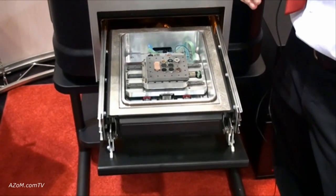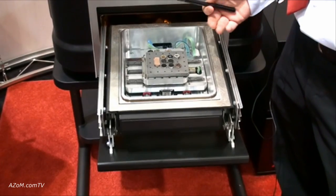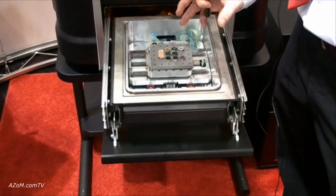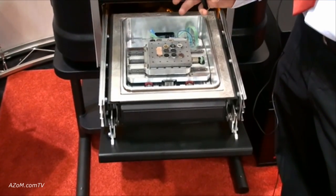Now we'll talk about the PSIM Express sample interchange. It's very unique in the sense that we have 80 by 100 millimeters of X and Y travel in the stage chamber here — a relatively large chamber.